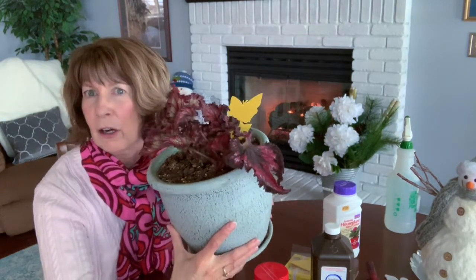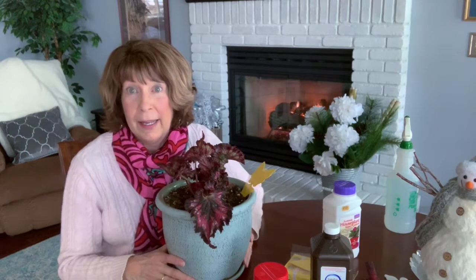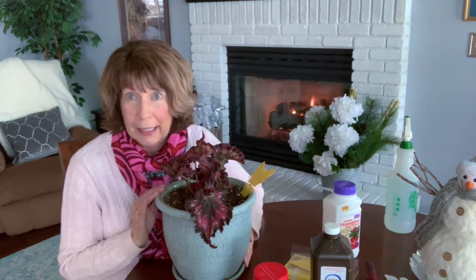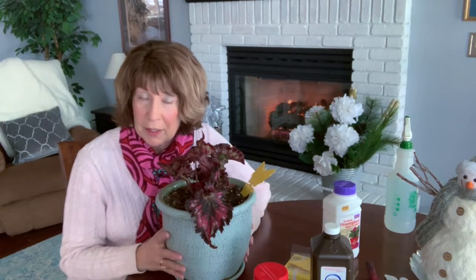I want to show you this Q-trap here — there are just two adults stuck on it, and that is after a week has gone by. The adults seem to be gone, and we're going to make sure no more hatch by continued treatments with the mosquito bits. I'll keep this plant quarantined for probably another month, away from my other plants.